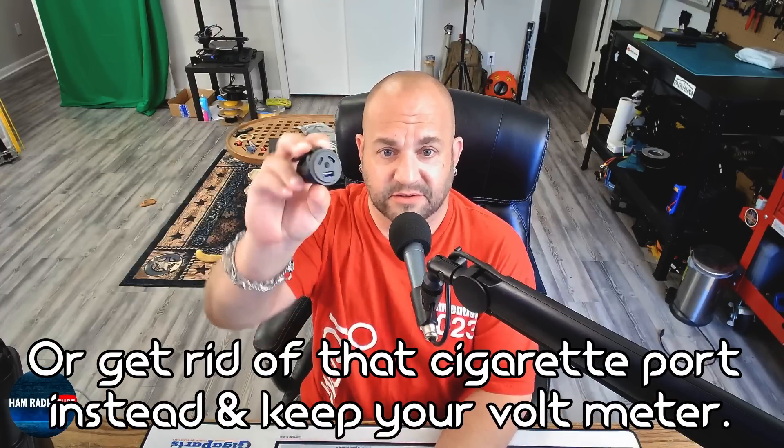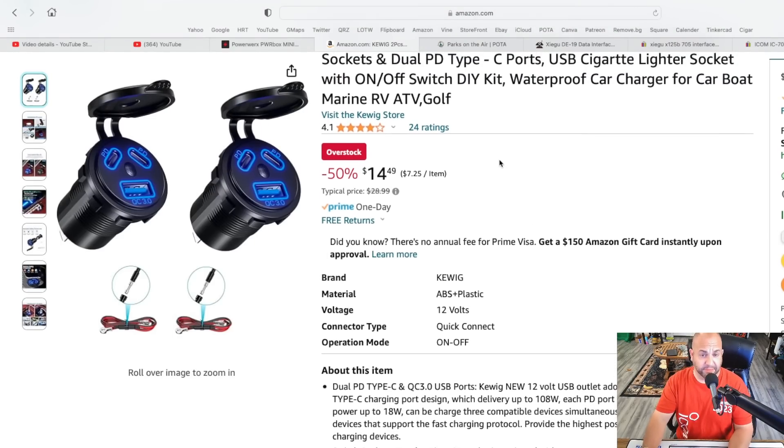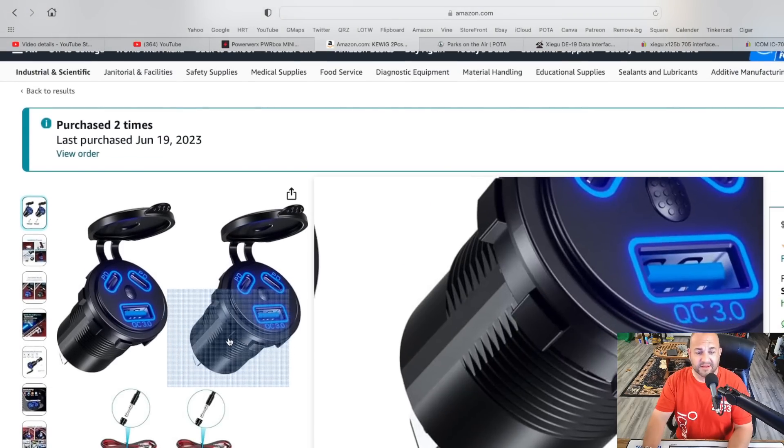Just get rid of that USB 3.0 — it kind of sucks, it's dead to me. You want to swap out just that adapter; it's just two wires, very easy to change. There's a little thing that just screws on and off. You want USB-C PD — power delivery. These are the ones I've been using that I put in my Big Geek box and they work great. I get them on Amazon, they're $15 right now — I usually pay about $30 for two. This is the best one I've found to date; it puts up to 45 watts on the USB-C port. The 3.0 just doesn't put out enough current. You want that USB-C PD.